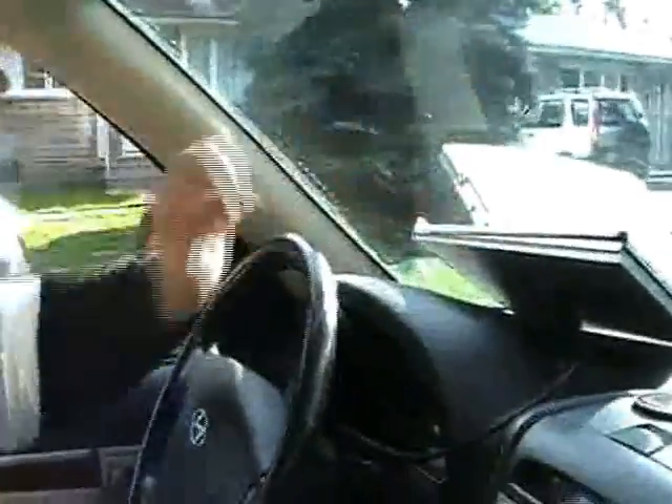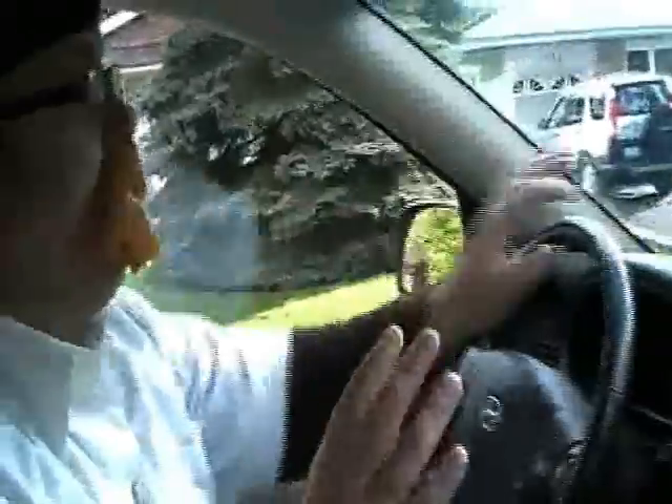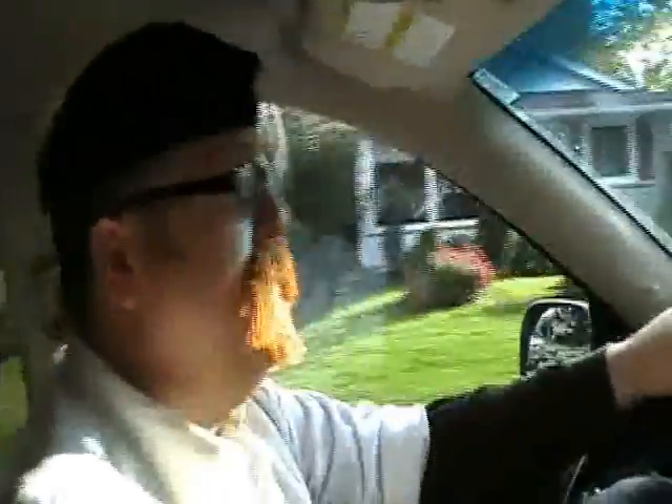We're out on the road now. We've got our GPS and it's covered by the aluminum clipboard. We're going to take a ride around the block and see what kind of results we're getting. Oh — we're still booting up.